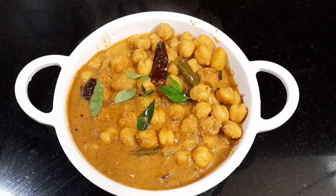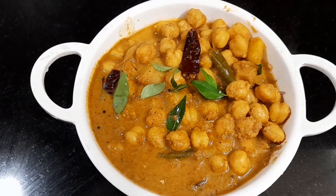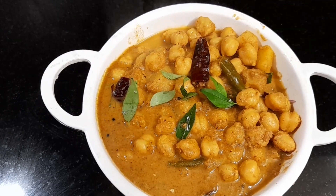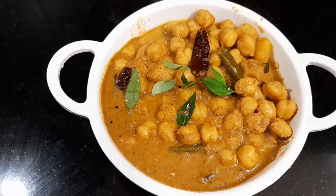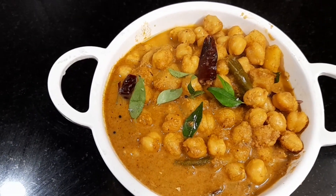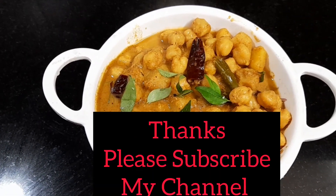These are made in a variety of ways. This is a very tasty dish. I encourage everyone to watch this video. If you like, share, subscribe. Everything is so cool. Bye!